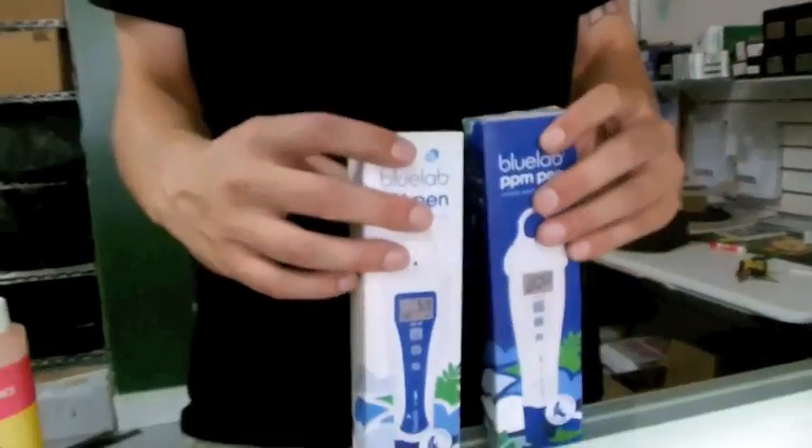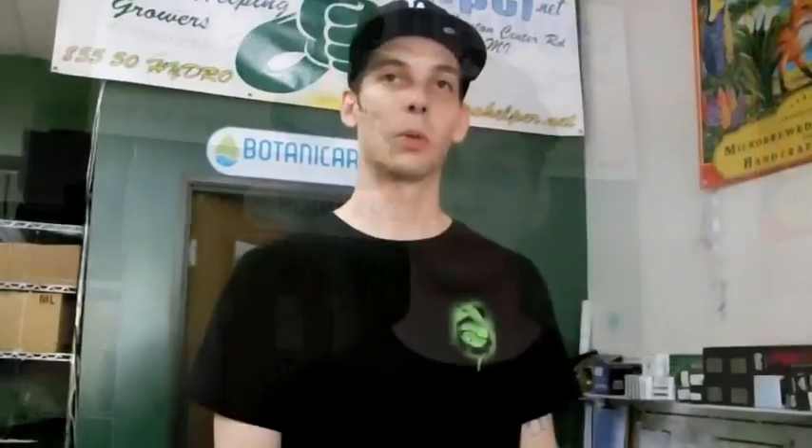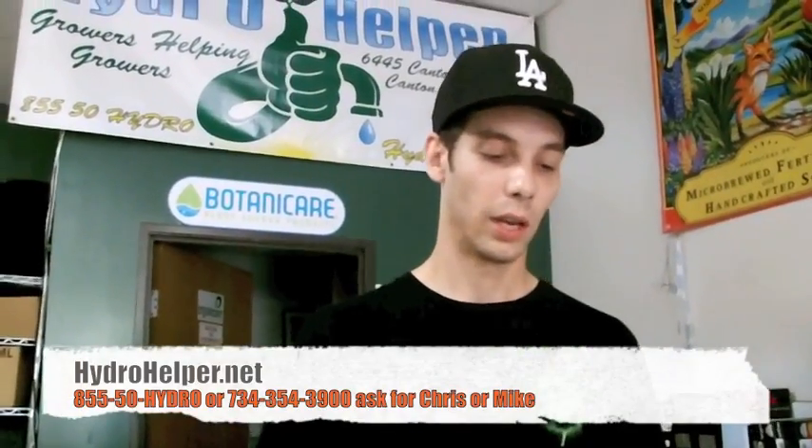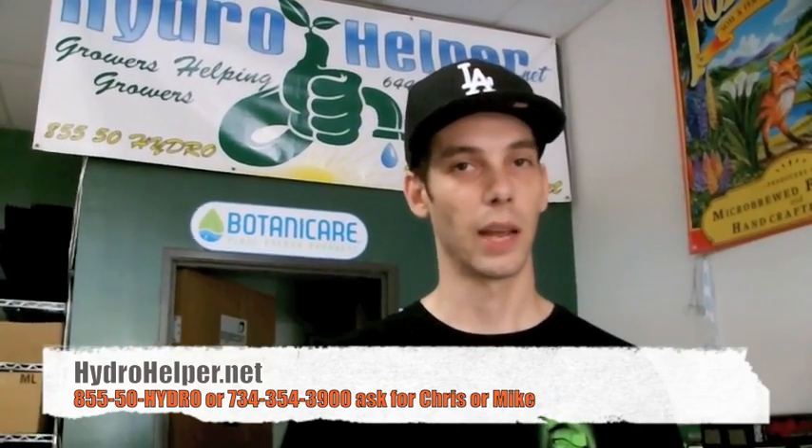These also have the Bluelab guarantee, so if there's any problem, they're bringing it back to us, and Bluelab's going to take care of it right away. With meters and controls and growing, you really get what you pay for, and with Bluelab, you're going to get the best every time.